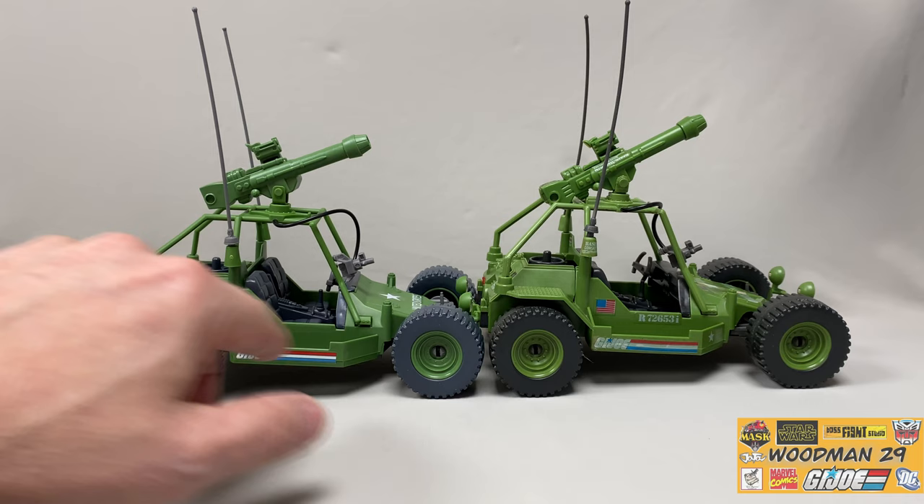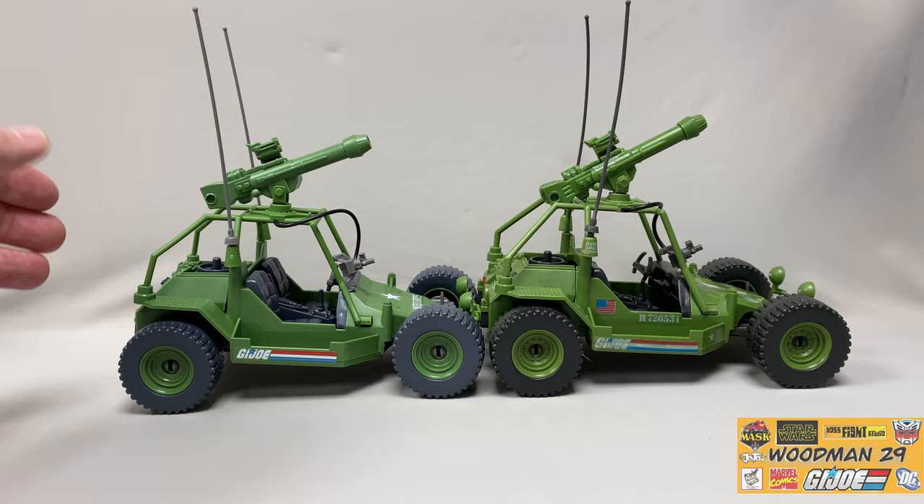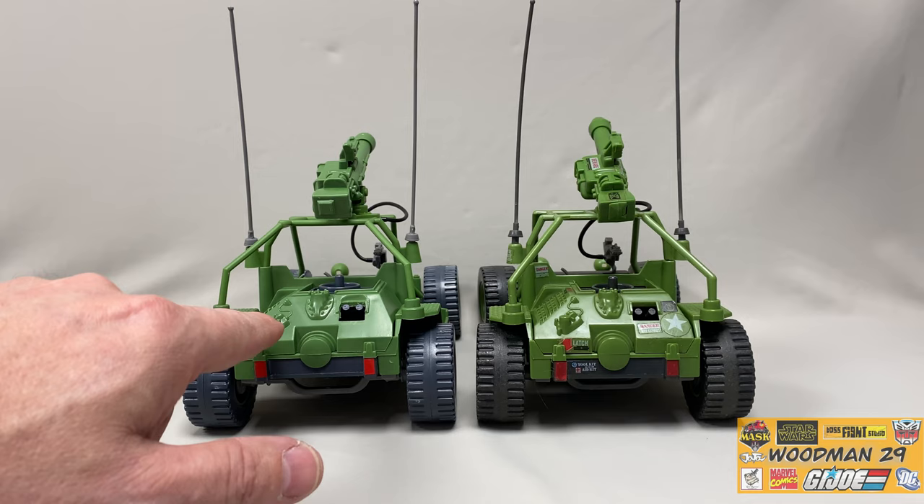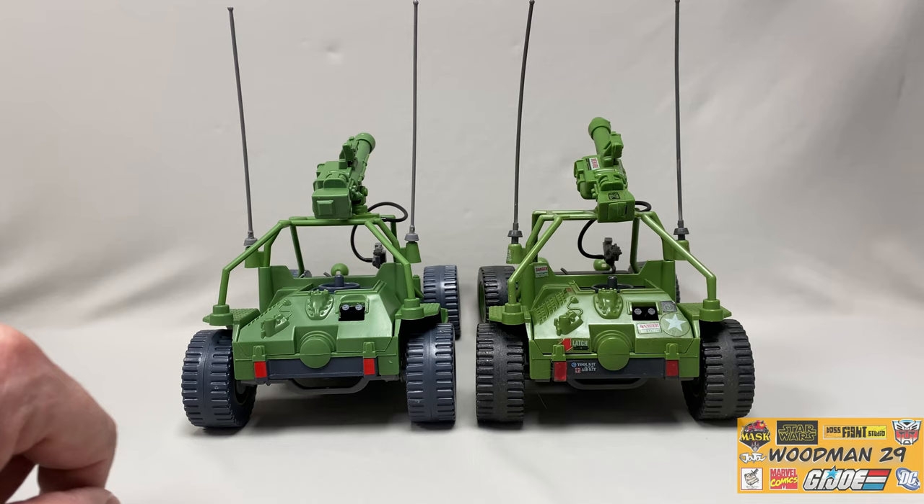I'm glad they carried over the shock system in the rear and in the front like the original. This was a lot of fun as a kid bringing this thing out in the dirt and going 4x4-ing. As you can see, the new one is a lighter shade of green and a lighter gray - I'm not sure if it's coming off on camera. Turning it around to the back side, they use the same mold for the engine cover.